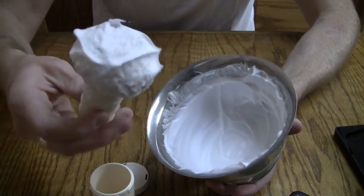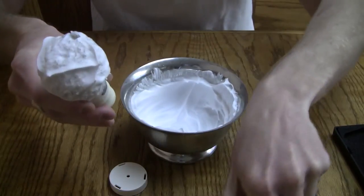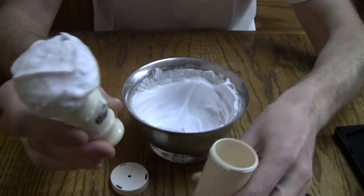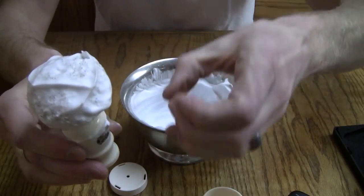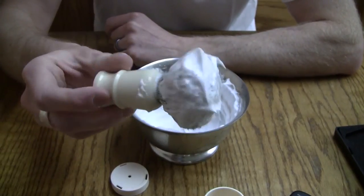You can see the bloom really open up on the brush. When you put it in the travel container, it makes the bristles go straight up, but when you lather it up, you can see it blooms out really nicely.